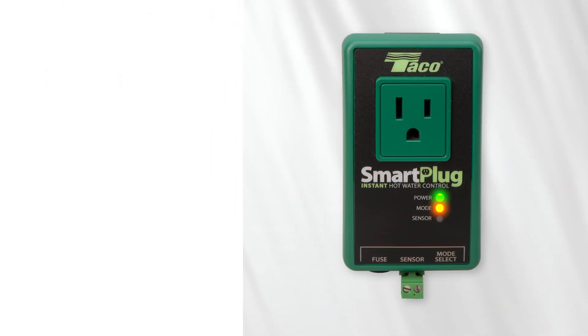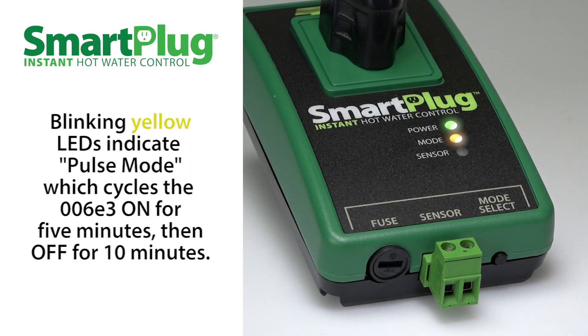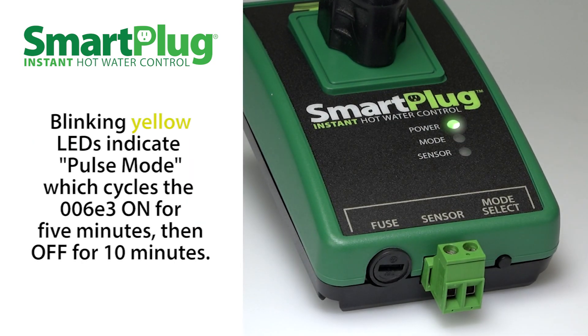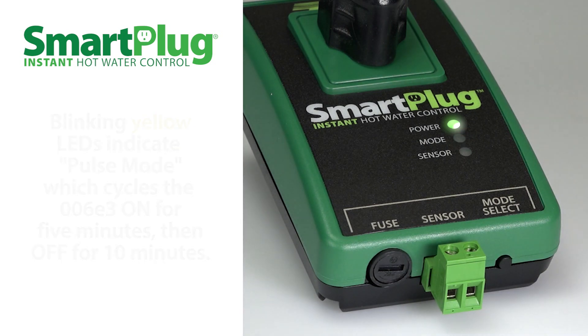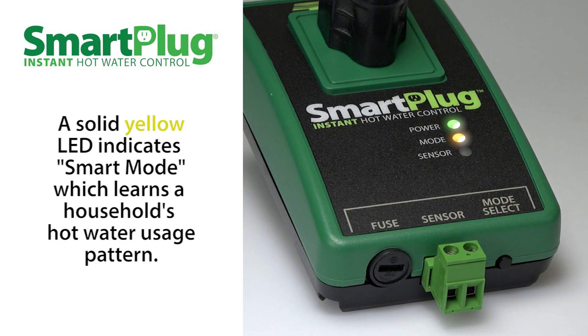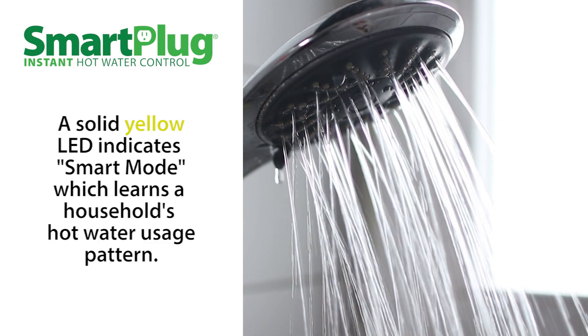For the smart plug, the green and yellow LEDs will light up, indicating that the power is on and that the system is functioning normally. A yellow blinking LED signifies pulse mode, which cycles the circulator on for 5 minutes, then off for 10 minutes. A solid yellow LED signifies smart mode, which learns when you use hot water each day and cycles the circulator accordingly.